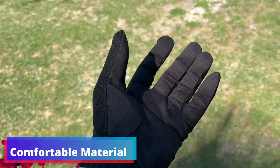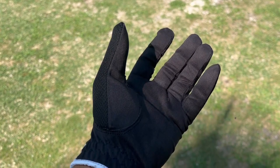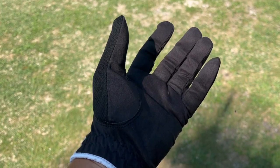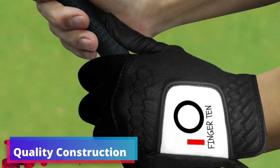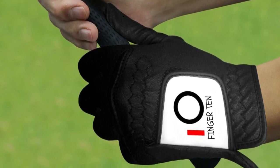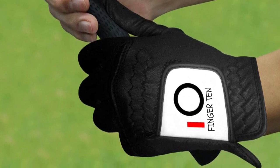Comfortable material. Comfort on the course is key, and the Finger Ten Golf Glove offers it in spades. The glove is made with a lightweight fabric that not only feels great on the hand, but also wicks away sweat effectively, keeping your grip reliable and your hand cool during the game. Frequent golfers need a glove that can keep up with their passion, and the Finger Ten does just that with quality construction built to be durable for regular use.